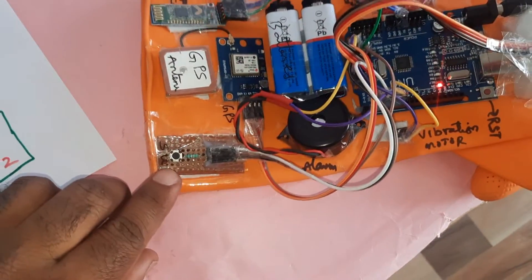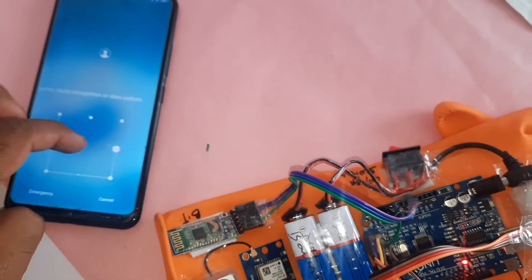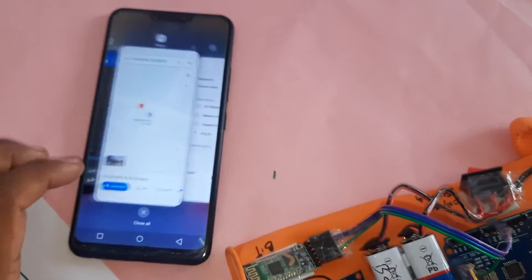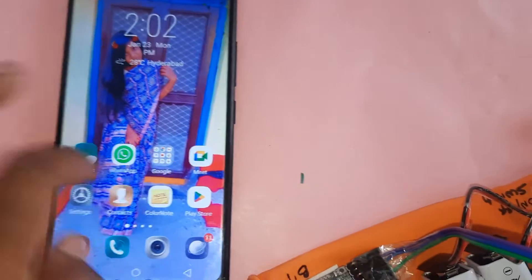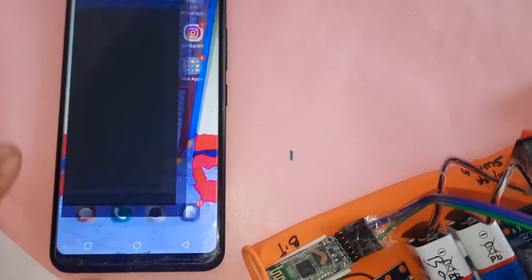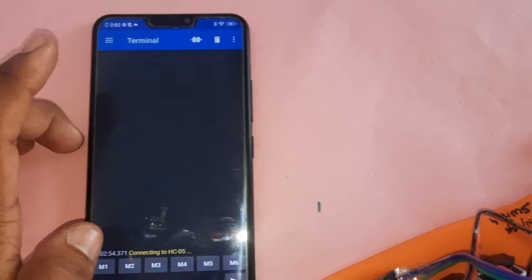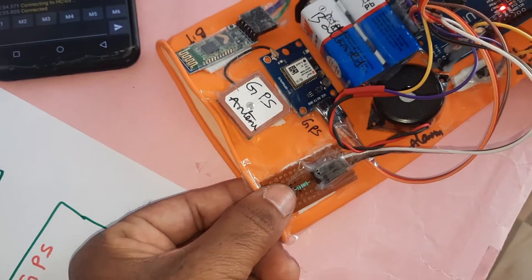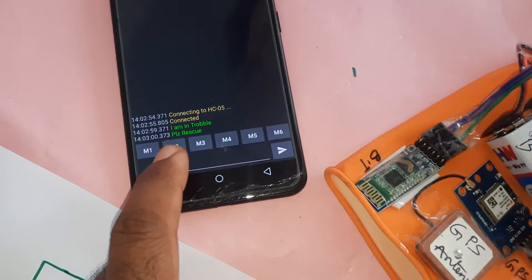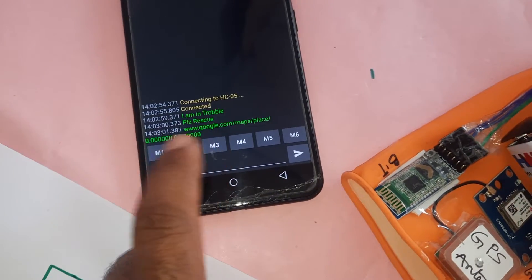There is one switch button. First you have to open the app, go to touch settings, select devices, choose HC-05 Bluetooth, and then press connect. Whenever we press this button, it sends the message 'I am in trouble, please rescue' along with the GPS latitude value.